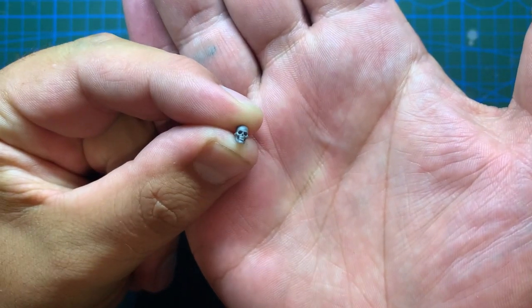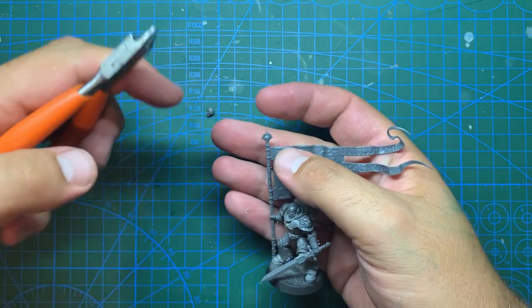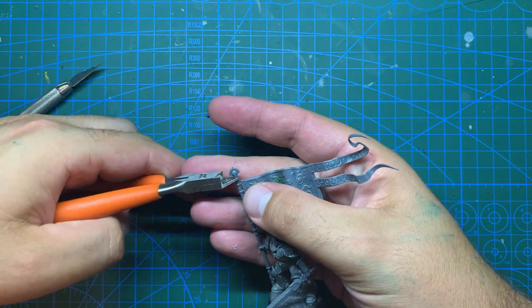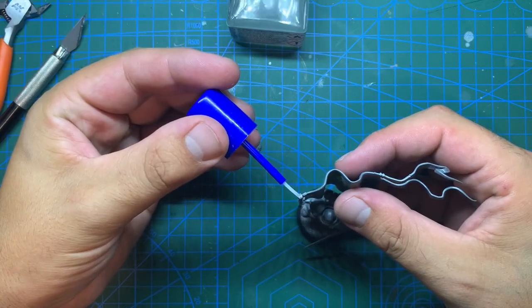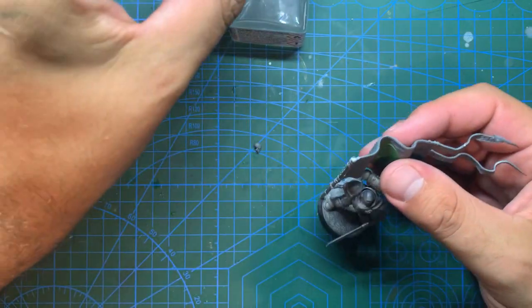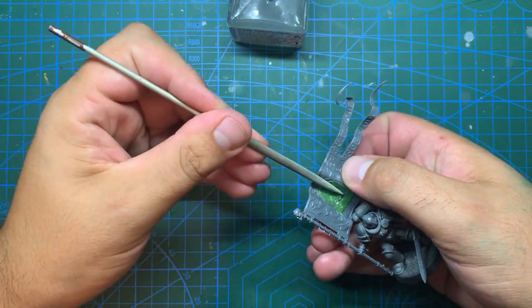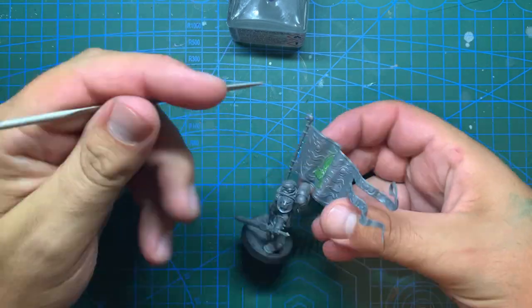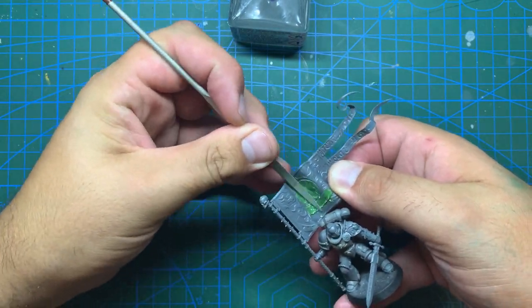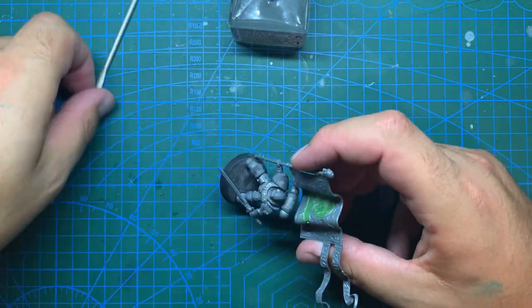With that done, I'm going to remove the little Stormcast head from the top of the banner and, using a skull from the Citadel Skulls kit, make it look a little bit more imperial. After that, the whole model can be left for a while for the putty to completely set before bringing in a file to flatten those sculpted areas out a little more. And that brings the kitbash part of this model to a close - some basing material added and this miniature is ready for a coat of paint.